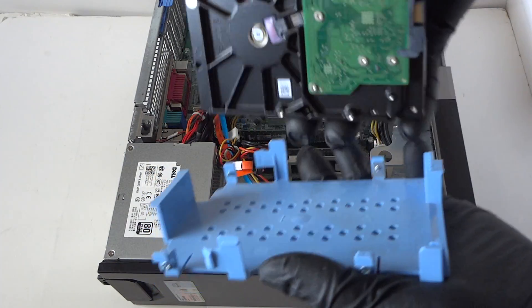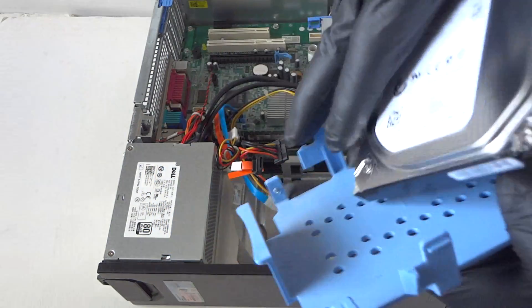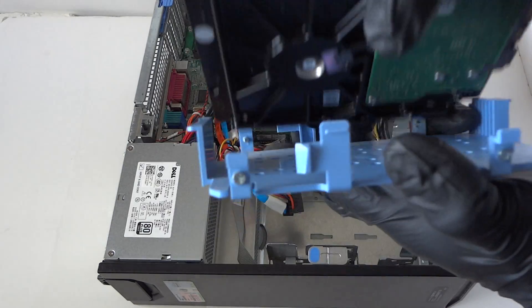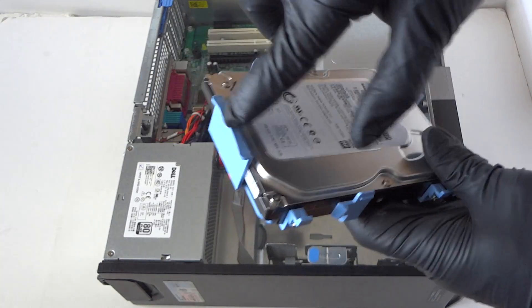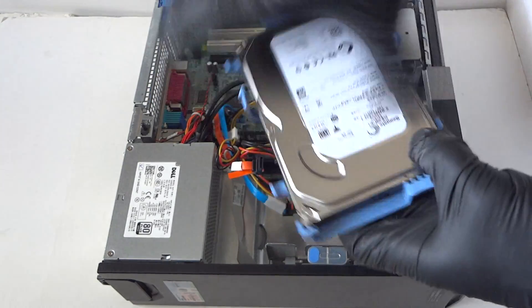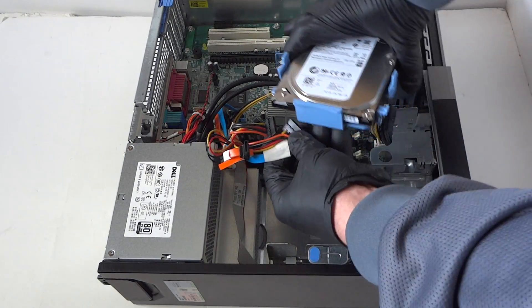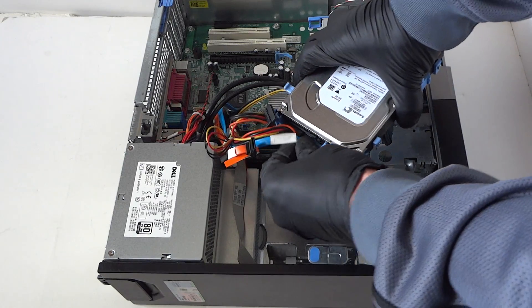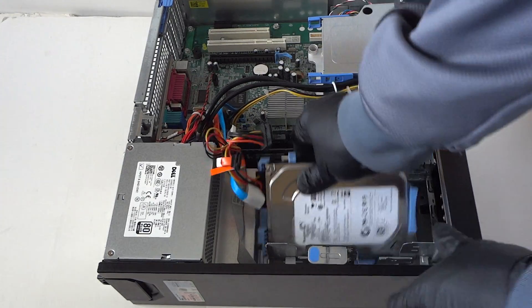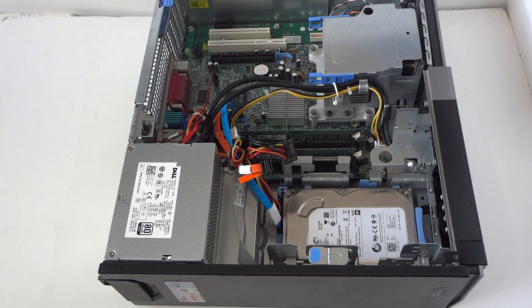To install another hard drive, it's really easy — see these little holes, you just match them up with the hard drive like this. The front and back are oriented so the SATA power connects at the back. Install it back in, connect the SATA and power cable, and you're done.